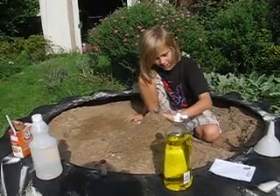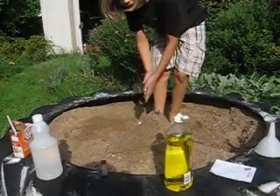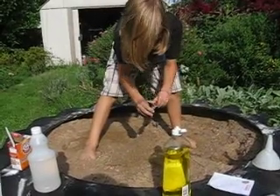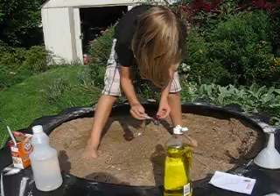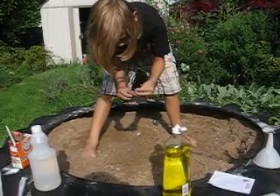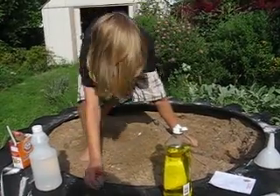I put three spoonfuls of baking soda in. So now I'm gonna put about two drops of red food coloring in, so that when the lava comes out, it'll actually be kind of pinkish and actually look like lava.